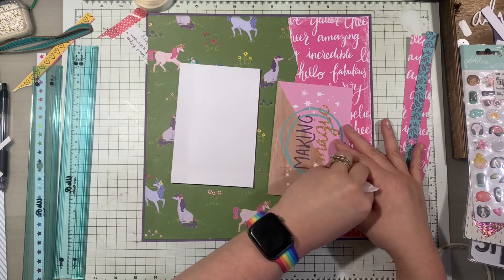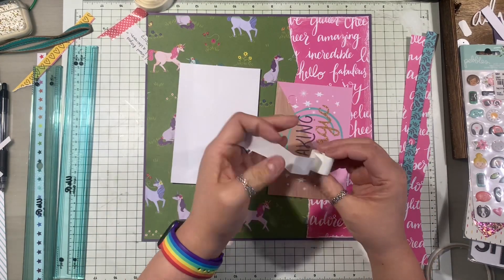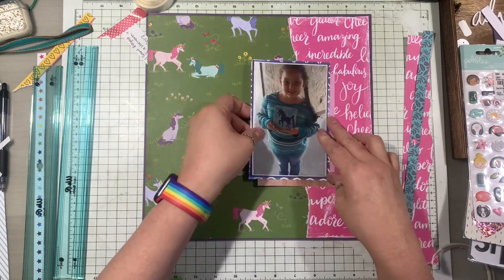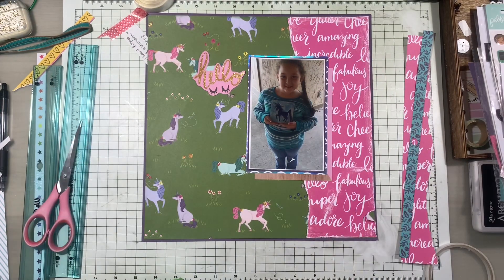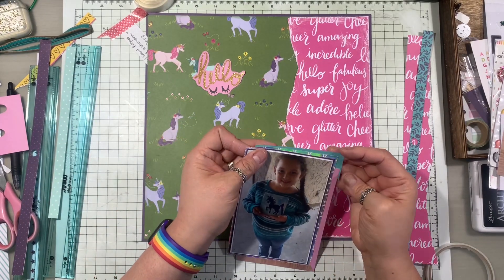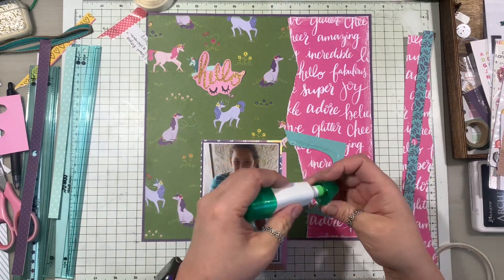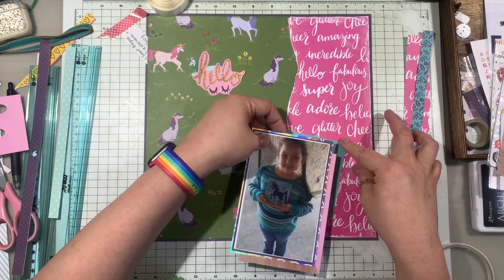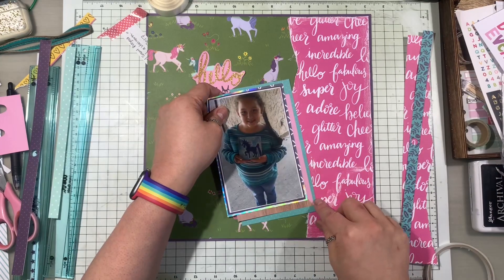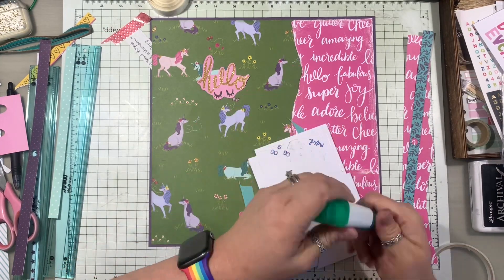Here I edge-inked the edge of the green pattern paper, and I also put this very texturized, pink torn paper to the right-hand side of my layout. I turned it around so I could line it up a lot easier, and then I'm adding all of these little paper layers that came from either scraps or mainly the cut-up parts that come along with this collection from Chamel.